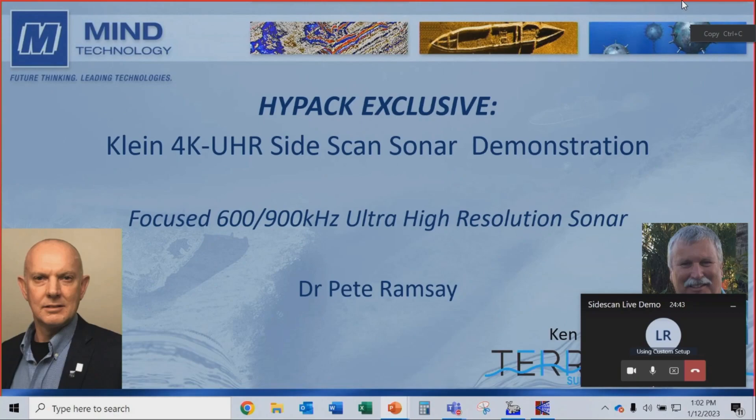Hi everybody. Thanks to everybody for attending. We have an announcement today — a HiPak exclusive announcement. You're going to see the very first world debut of the Klein 4K UHR side scan sonar.